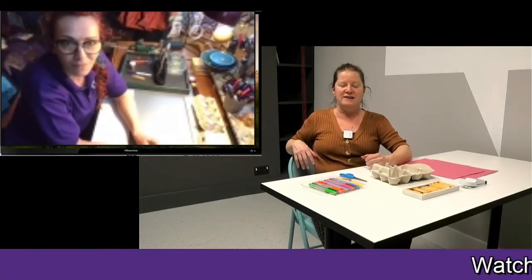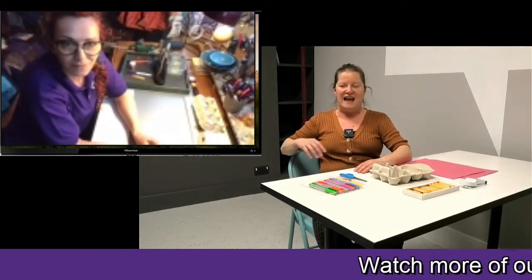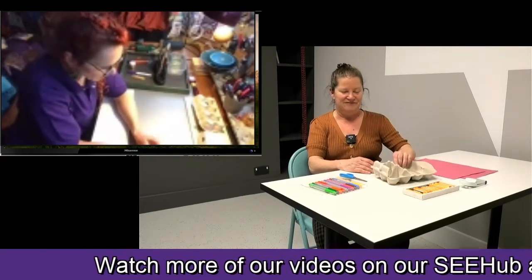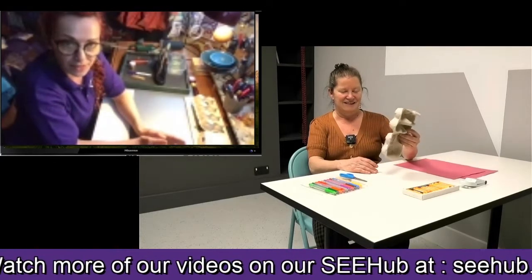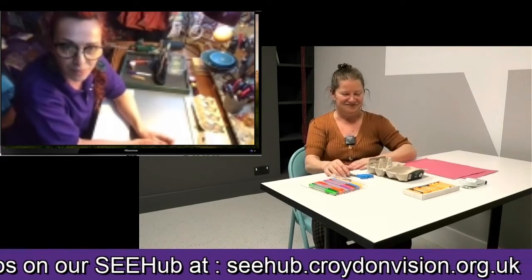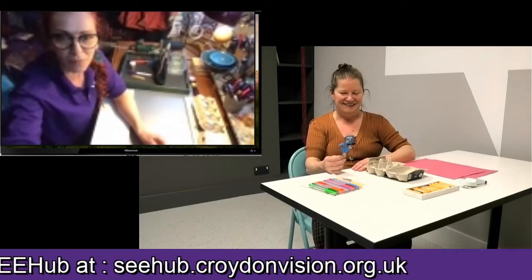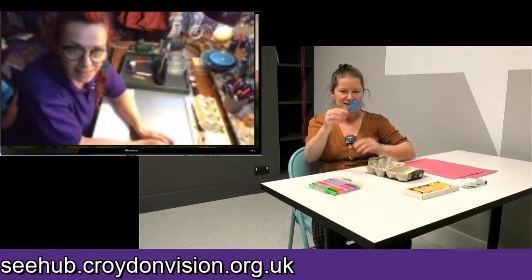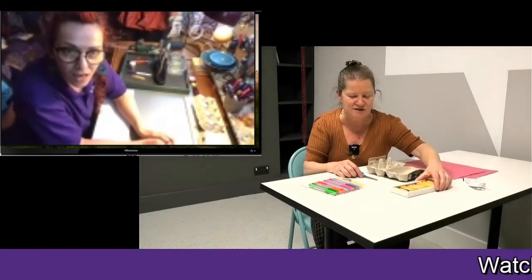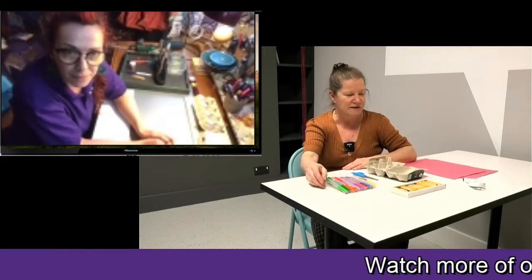Before we start, what kind of materials do people need to prepare so they have a few minutes to go and gather things? First of all, you need egg boxes — varied egg boxes — and then a pair of scissors. I can see you have some crayons. Yes, I have some pastels, crayons, and some felt tip pens also. You can use either of those.